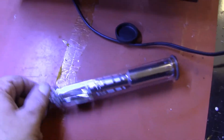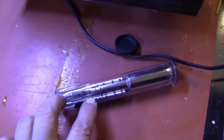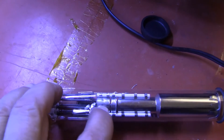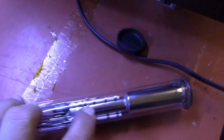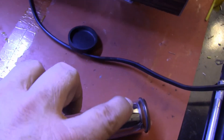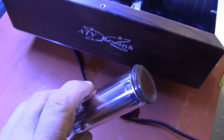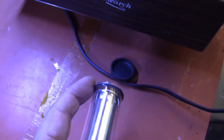Inside the tube is the electron gun. The first element is a grid cup, then a second anode, a focus electrode, and the second anode again — all the way out to the front. There's a mesh on the end of the anode, and the photo target material itself, which is connected to the outside world by this metal ring.